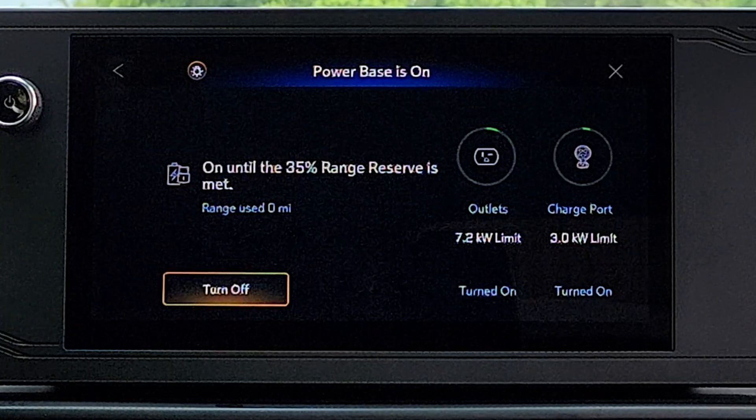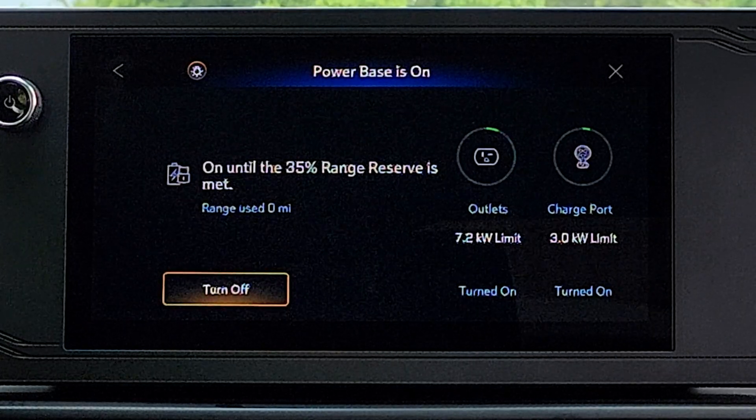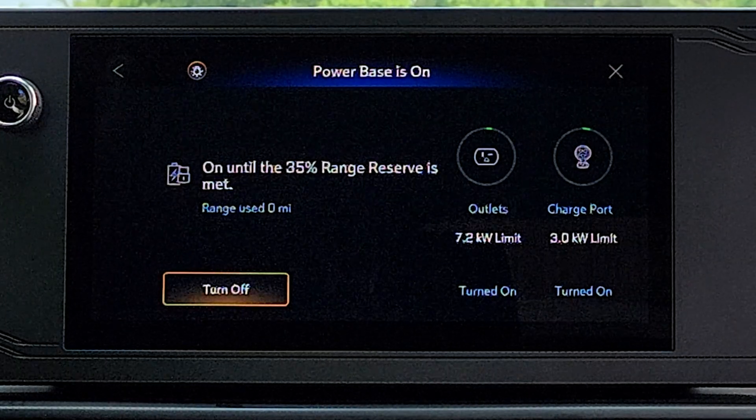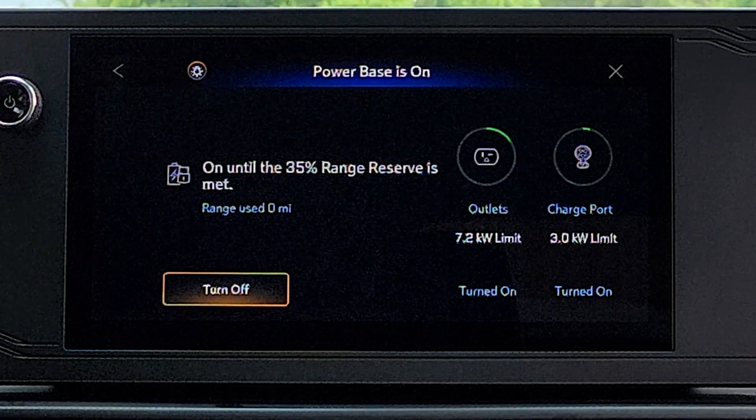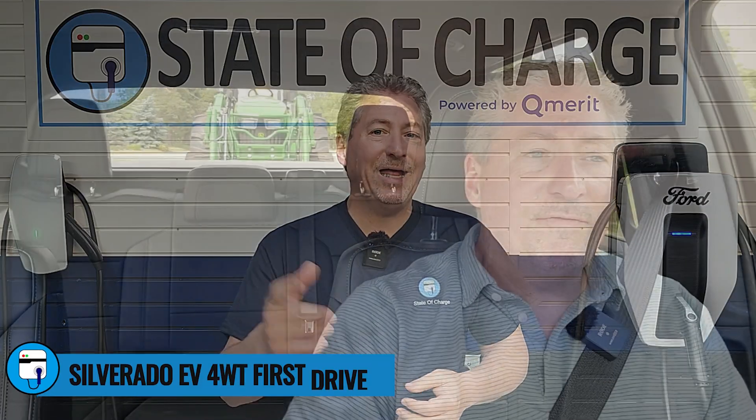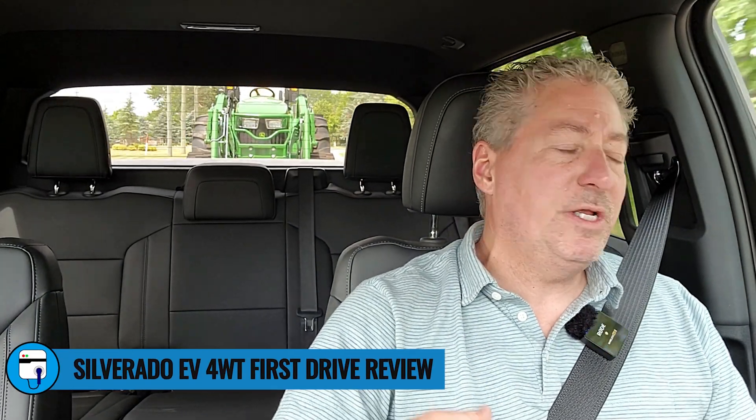One last thing: when you go inside the truck, you can see the amount of power the system is offloading, broken down between the outlets with the maximum output of 7.2 kilowatts and the power bar plugged in adding an additional 3 kilowatts. If this is your first time here at State of Charge, don't forget to subscribe and ring the notification bell. Keep an eye out for the Silverado EV first drive review video, coming out within a week or so — and as always, thanks for watching.